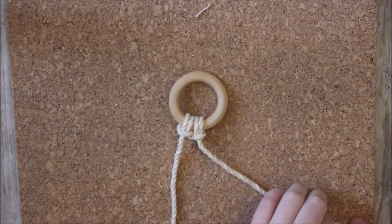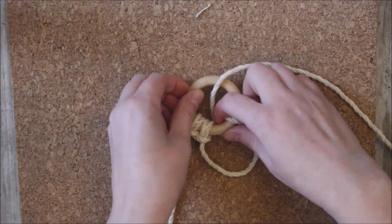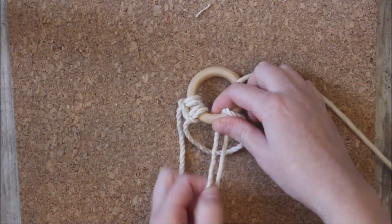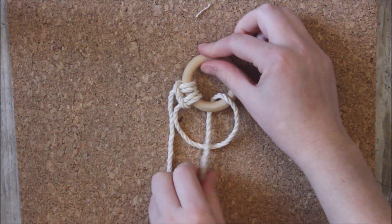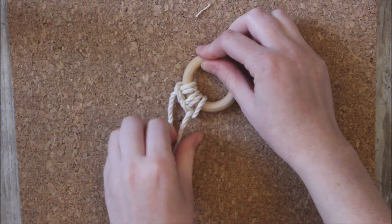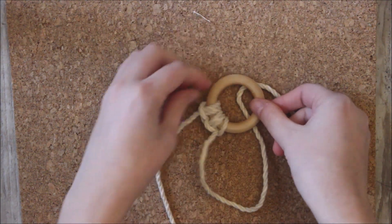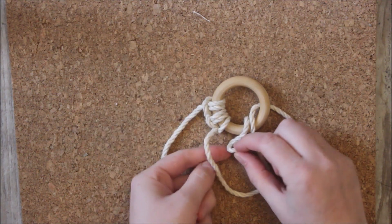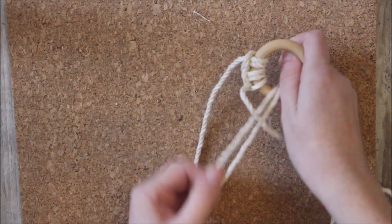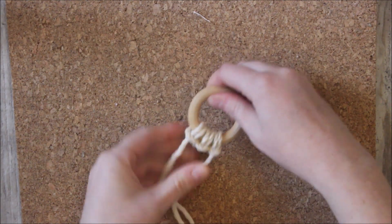So again I start by taking it over the ring, twisting it around so it goes through — pulling it tight. And then I take it so it comes from behind the ring, it curls around to go through the loop, and you're pulling it tight.